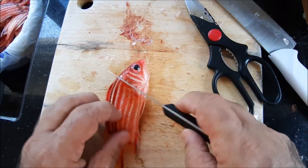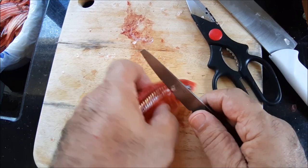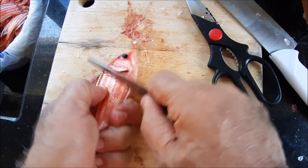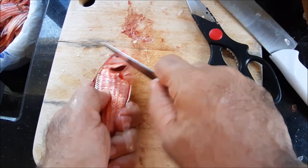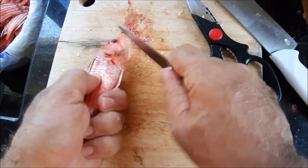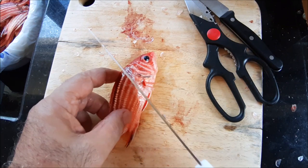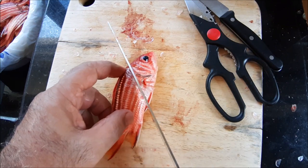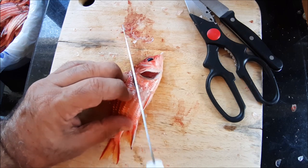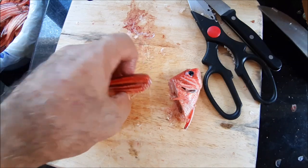I'm going to use the small knife just to descale the fish right only where I'm going to cut. I'm going to cut right behind the head and down to the abdomen where all the guts are. There we go, that's not too bad at all.